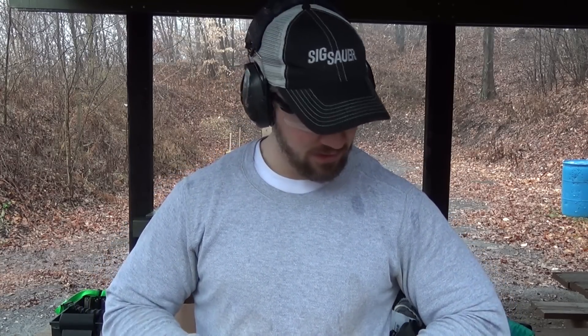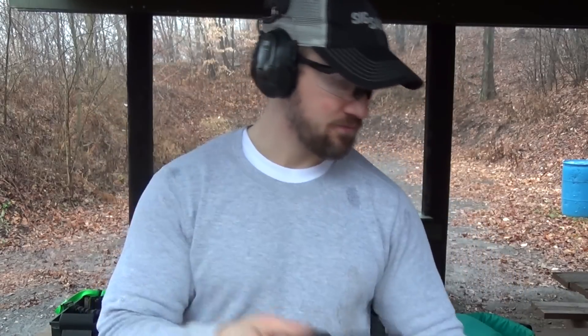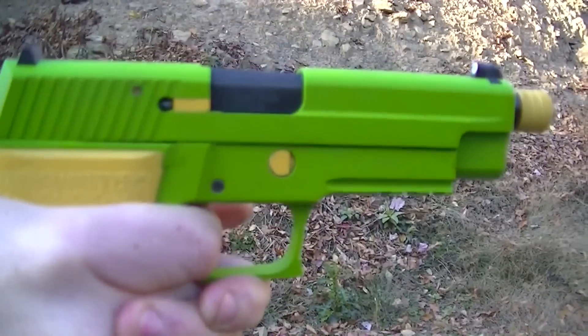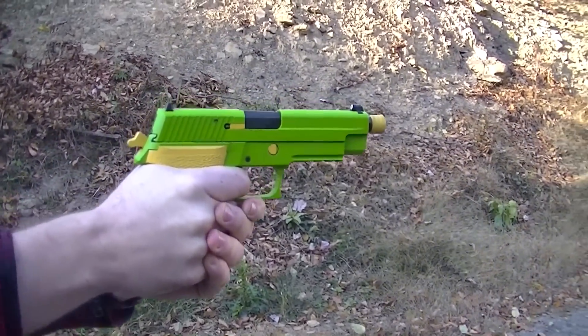I colored it green because I wanted to be original. I have a lot of black guns, so why not have something that nobody else has? It was that color toxic green for a year, and honestly I decided to change it. The more I train, the more I get into this lifestyle, the more that kind of silliness with guns doesn't really appeal to me.